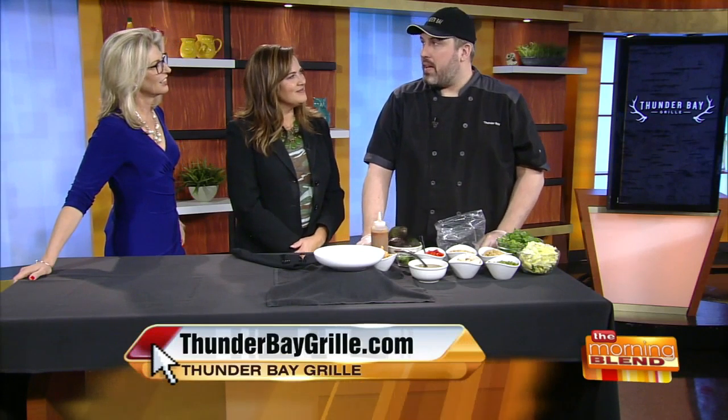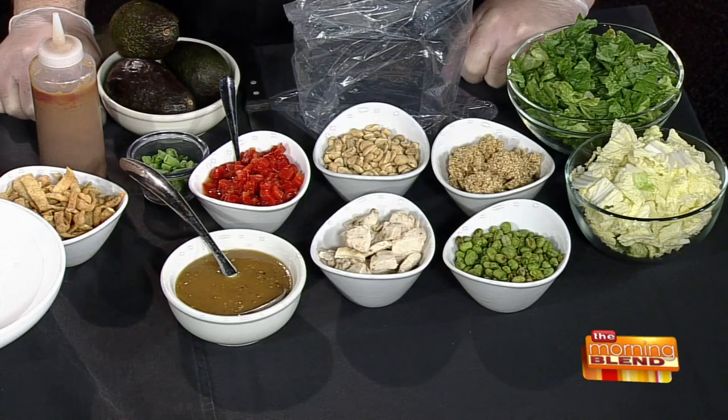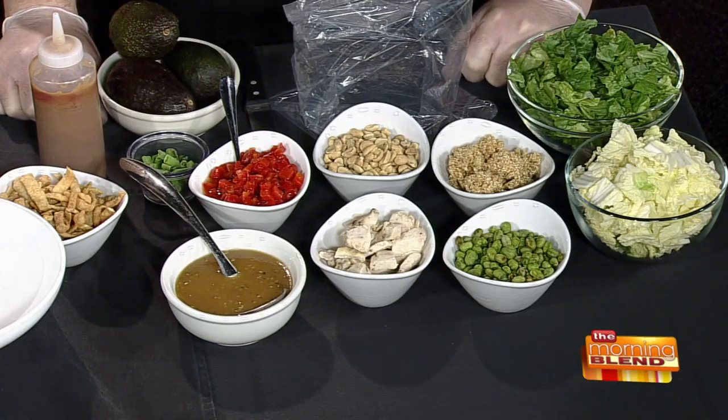So most people, when you think of a salad, you think of boring vegetables with a bland dressing. But this packs a lot of flavor and it's also healthy. It has multiple proteins and other things to round out a flavor profile — to be healthy as well as taste good.